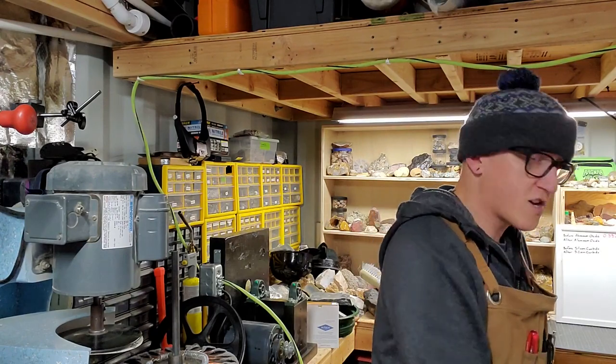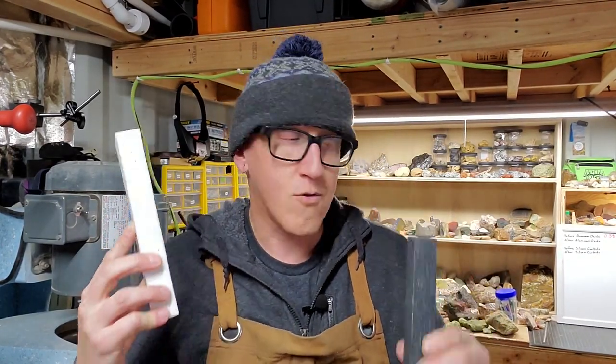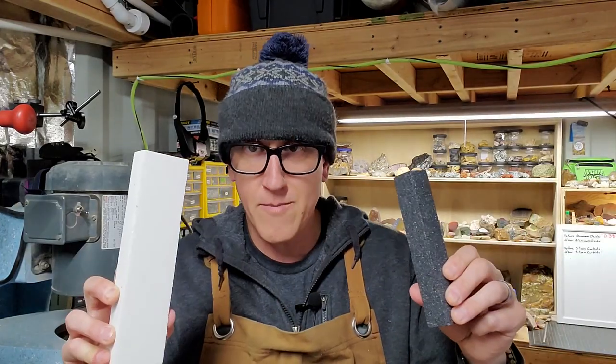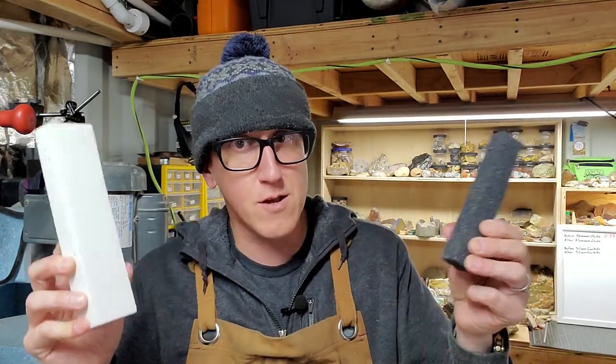Today we are testing two more things: a silicon carbide dressing stick and an aluminum oxide dressing stick. We're going to head over to the bench, talk about these things, go over the anatomy of saw blades just a little bit as a refresher, and then we'll start cutting.